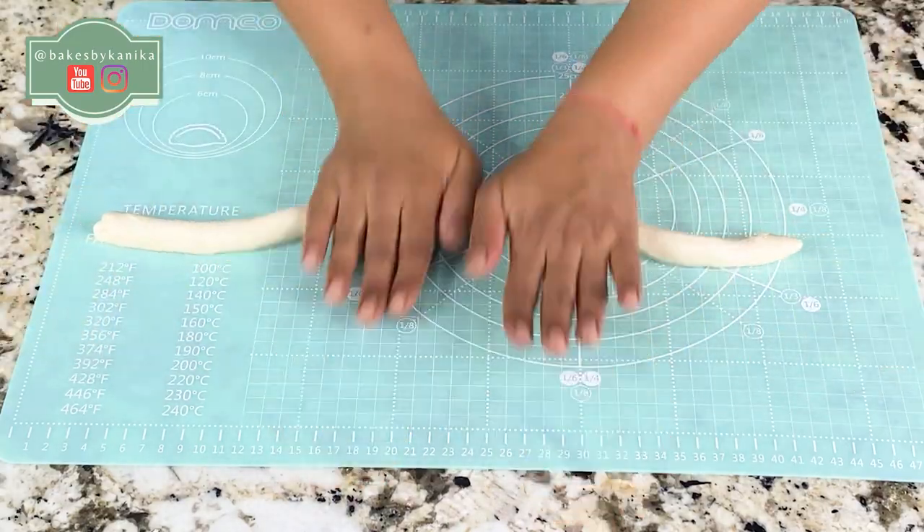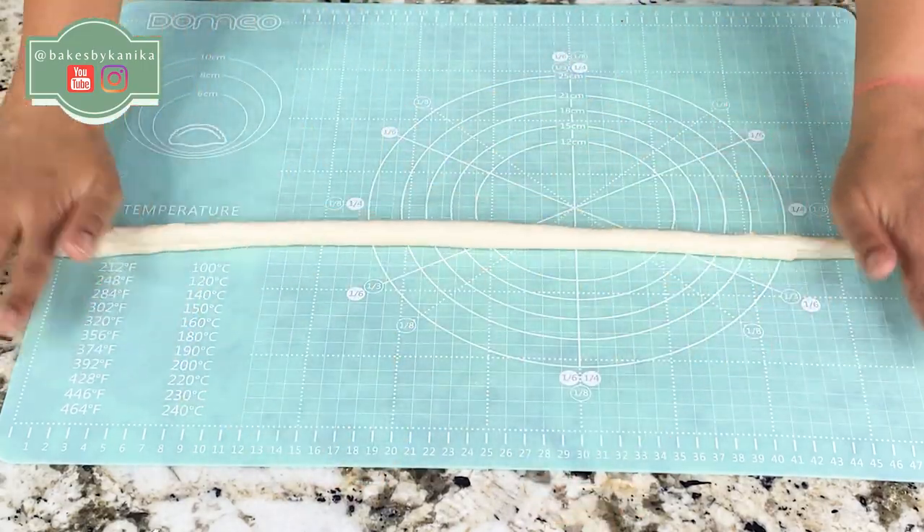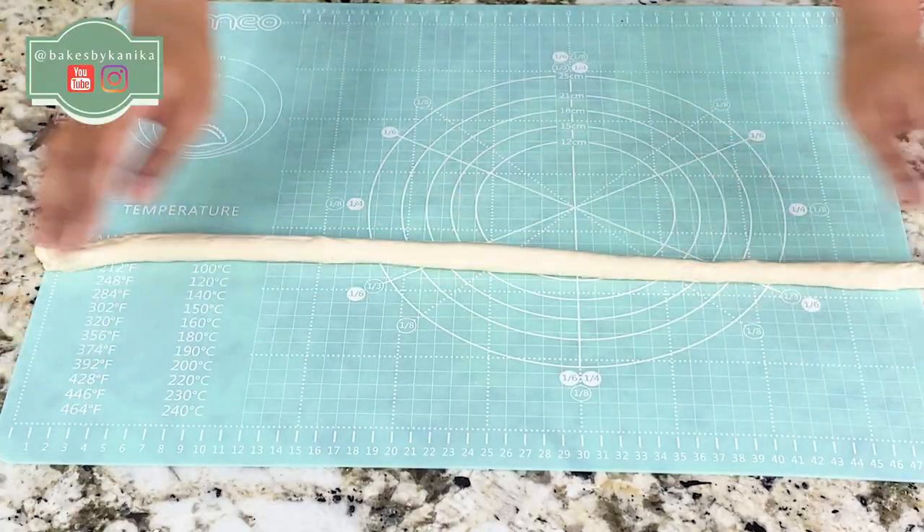Similarly we will make the other pretzels. Let me show you once again how I made the shape.